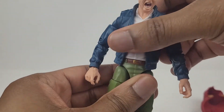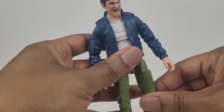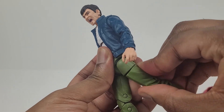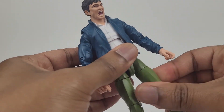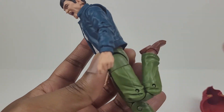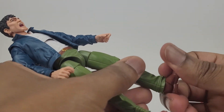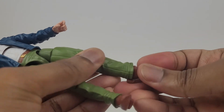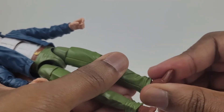Here's a waist swivel. The legs come out that far to the sides, and they extend forward all the way and go back this much. Thigh swivel. Double hinged knee — it bends back that much. The foot basically does not move up at all, but it moves down very well. And there's an ankle pivot in the foot.